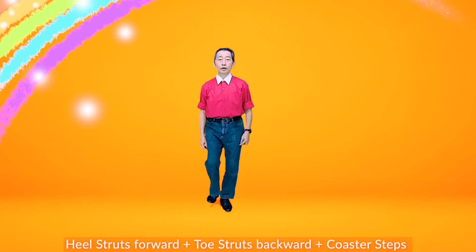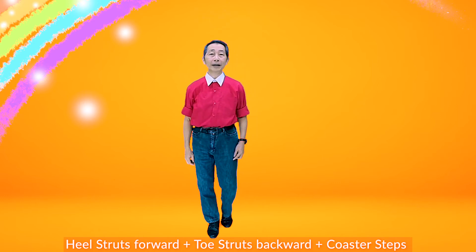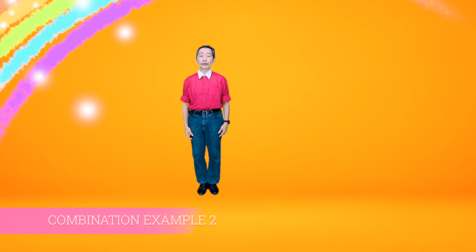Combination: Heel strut forward — one, two, three, four, five, six, seven, eight. Low strut backward — one, two, three, four, five, six, seven, eight.